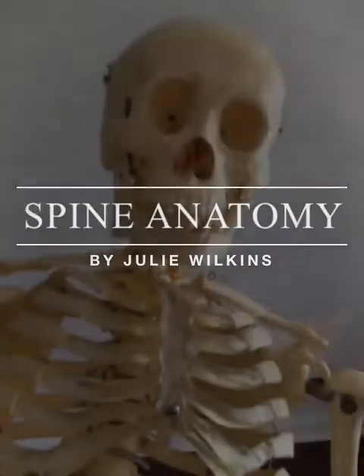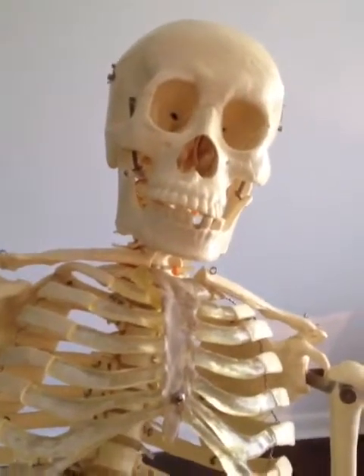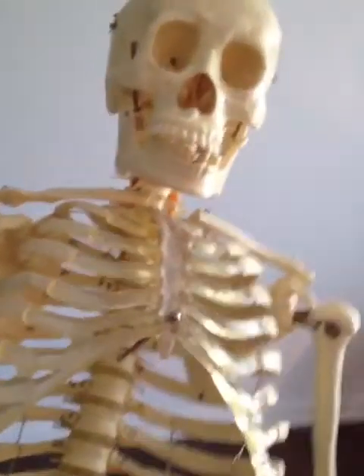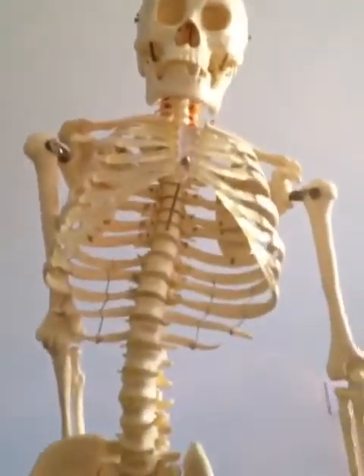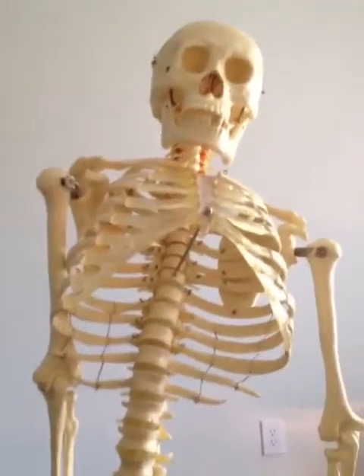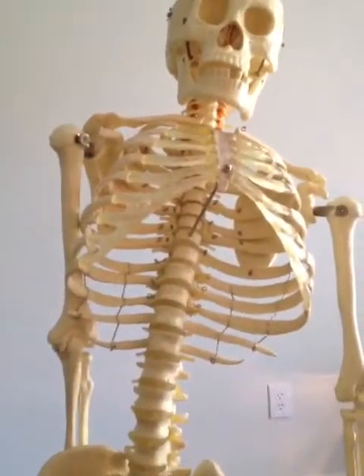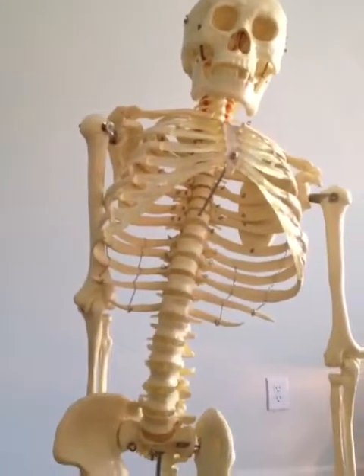Hi, it's Julie here with Julie Wilkins Yoga. And no, that's not me — this is actually my friend Shanti, who has been really helpful for me. As you can see, she kind of curves over to one side, so I thought she was the perfect skeleton for me to really learn, understand, and teach the anatomy of the spine and the body.